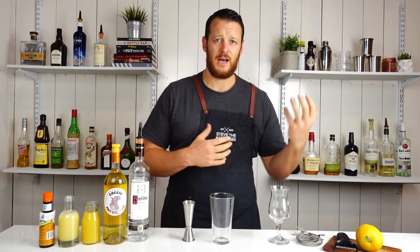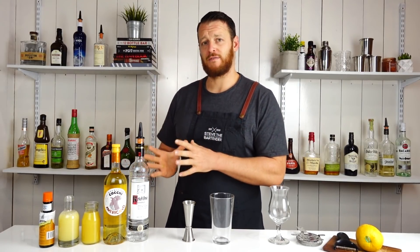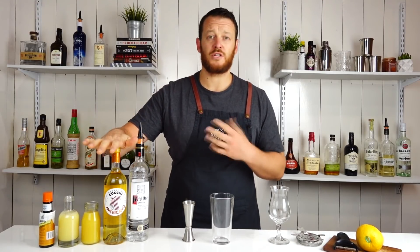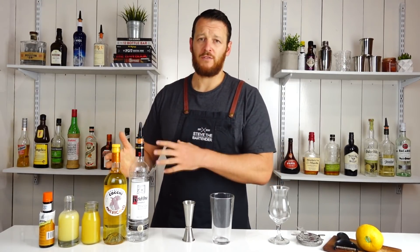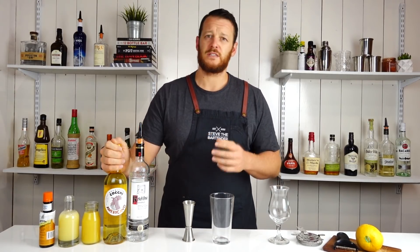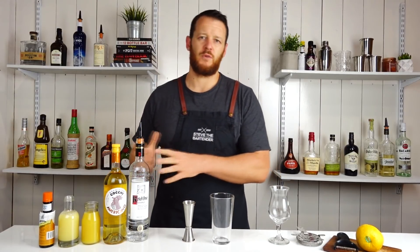I've had a few people saying that they've been missing ingredients because I've been using Chartreuse and mezcal. So hopefully you guys have these ingredients. I'm gonna be using vodka and Cocchi Americano. If you don't have Cocchi Americano, you can probably substitute it for a dry vermouth. This is an aromatized wine and it just has stronger, sweeter and probably more bitter flavors than a dry vermouth, but you can substitute this for a dry vermouth.